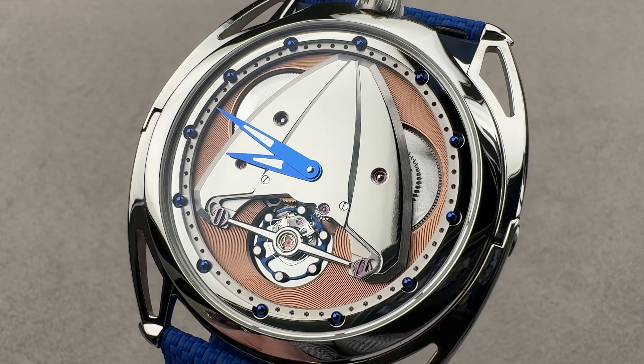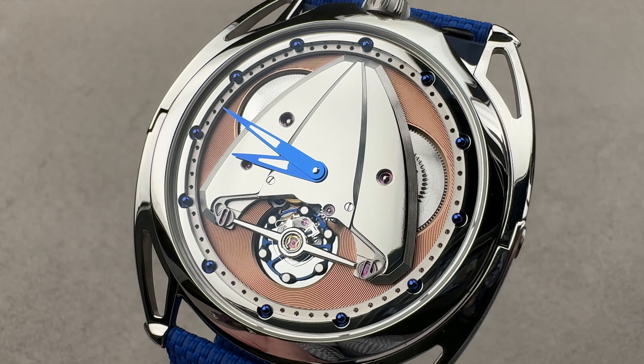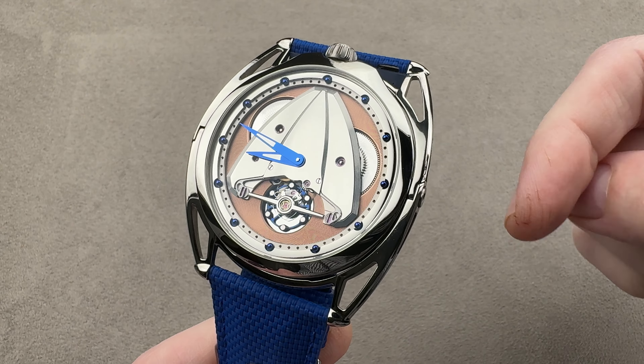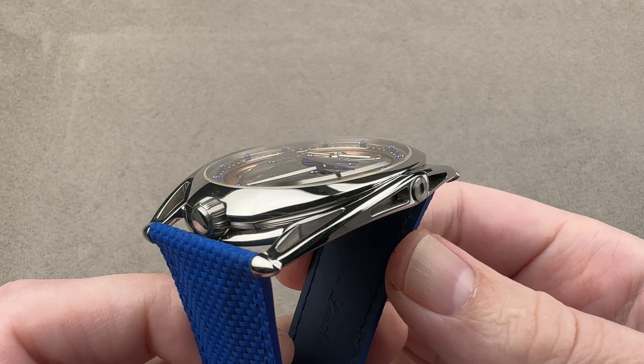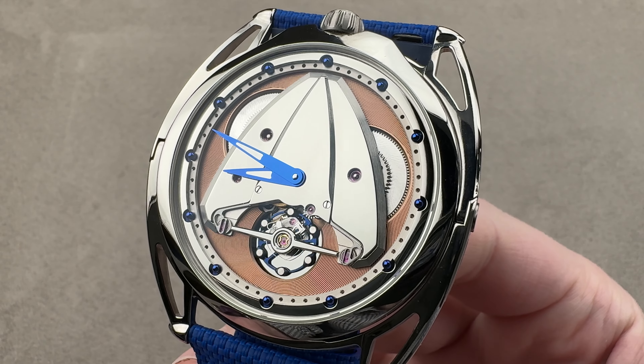Hi, this is Tim of the 1916 Company. Welcome and thanks for logging on. If you love this watch, email us: tmaso@the1916company.com. It is in the description below — your purchase and pricing email question line for buying this or any watch you see on any of our platforms. Reach out to us directly at tmaso@the1916company.com.